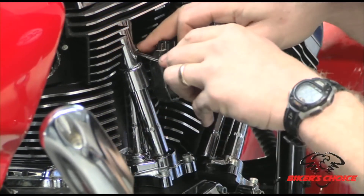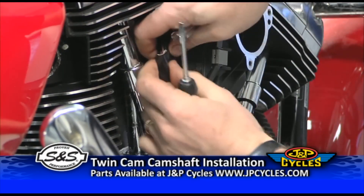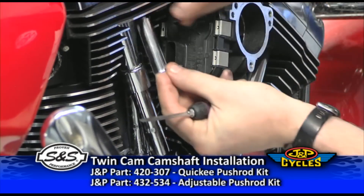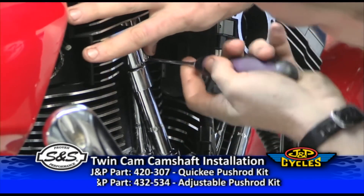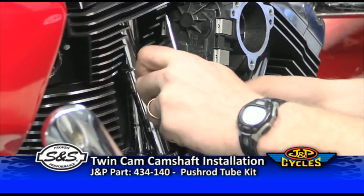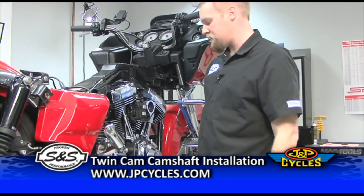Now for the harder one — I'll just get that connector out of the way. And that's pretty much the end of a push rod adjustment and installation.